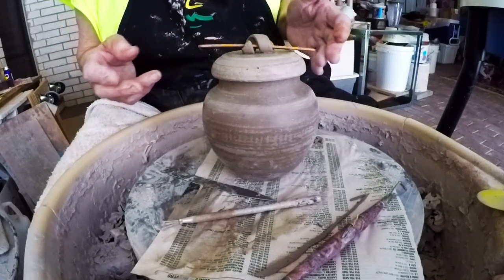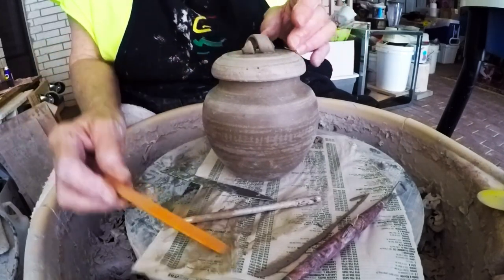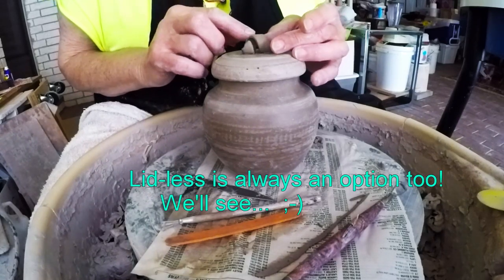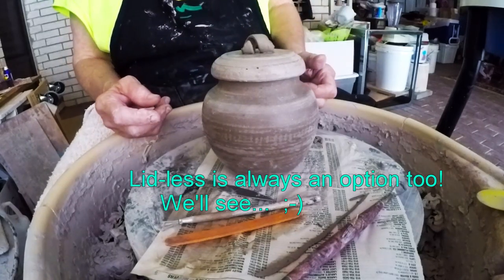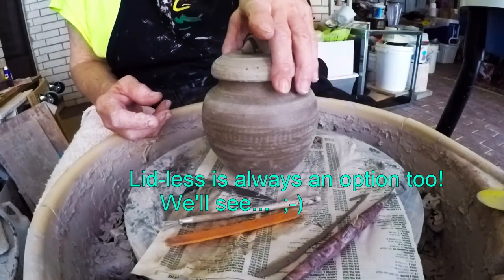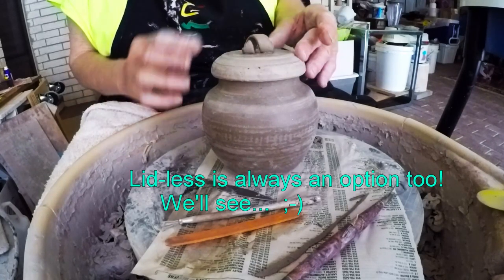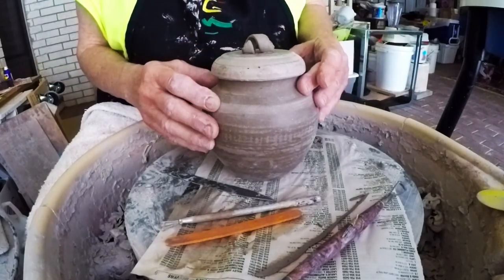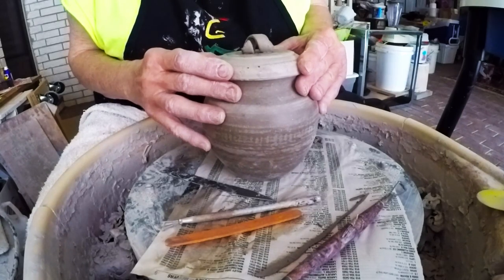This will look sort of cute with something sticking out on both sides, and I sort of like that idea. There is the little lid — you don't necessarily pick it up by the decoration on top, but it just says, 'I'm here, and I'm the finishing touch.' Thank you for watching, and I'll see you next time. Take care.